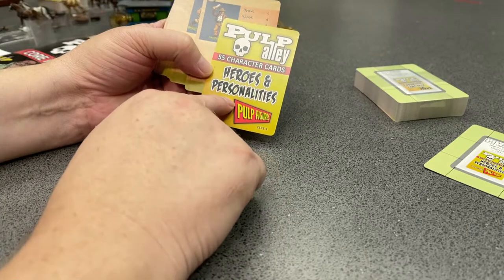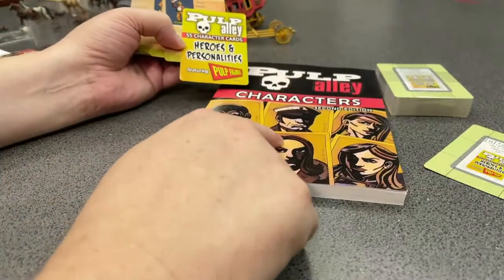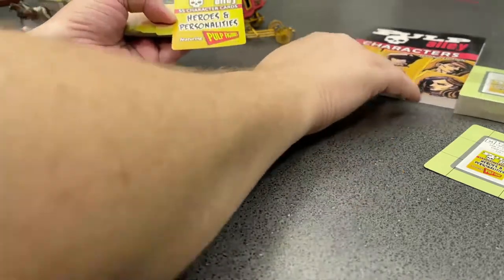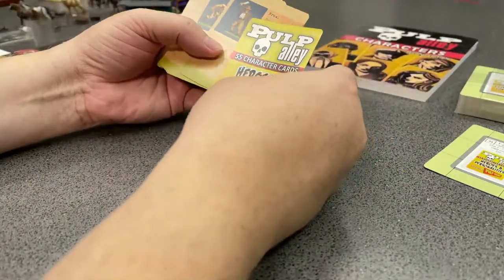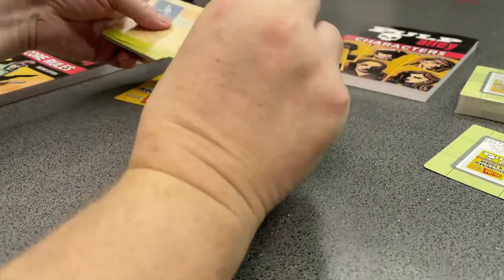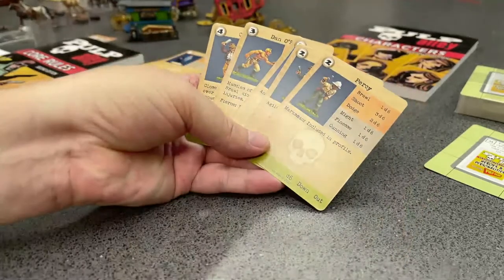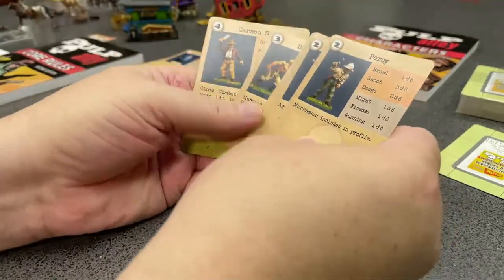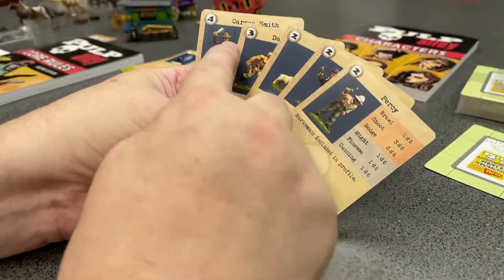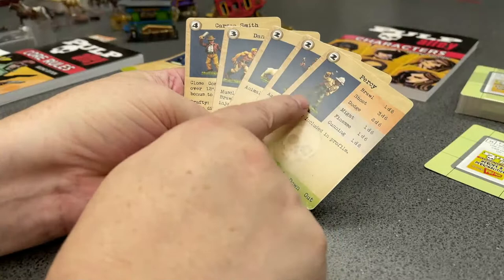The Heroes of Personalities deck has cards that mimic the profiles for the Pulp Figures characters out of the characters book. A lot of those cards go together and form leagues. For example, you could use this as a league: your leader is free, your sidekick is three points, and then two, four, six — that's nine points. That leaves you with one extra point, so you could add in a follower or a one-point perk or something like that.